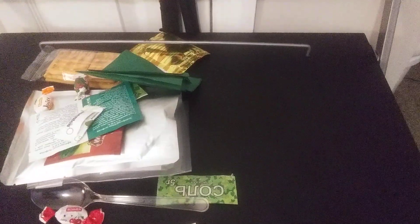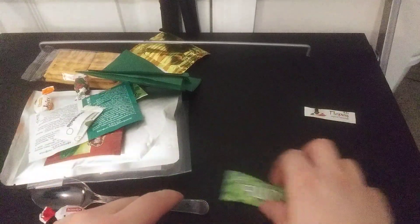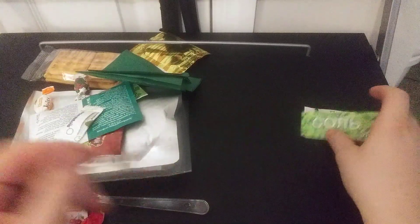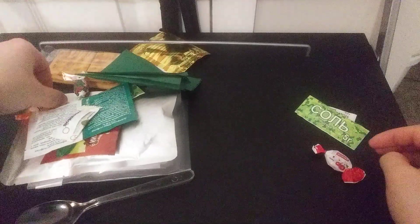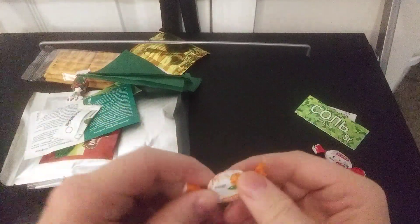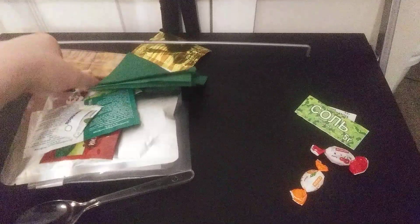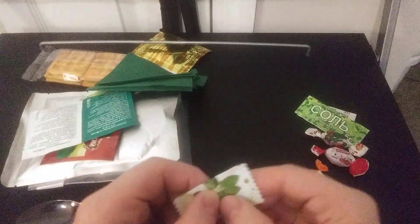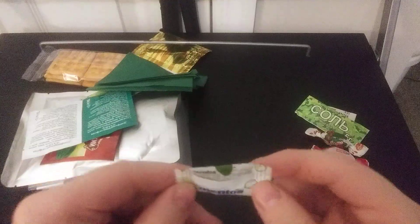Let's see what Russia has to offer for our meal. Some pepper. This might be sugar or salt. Hard candy — that one looks to be cherry, this one is orange. Oh yeah, it has English as well. And another candy — looks like maybe Mentos. That's cool.